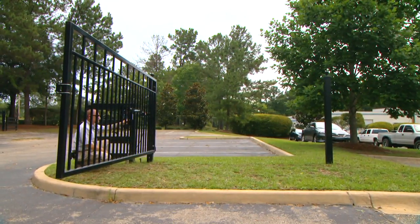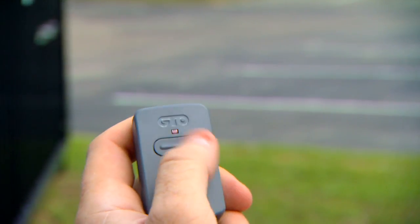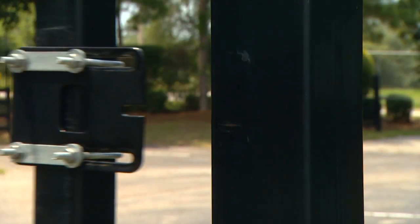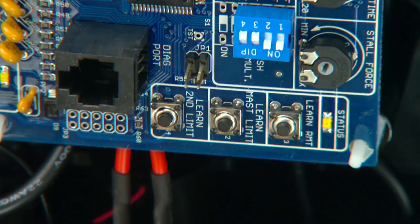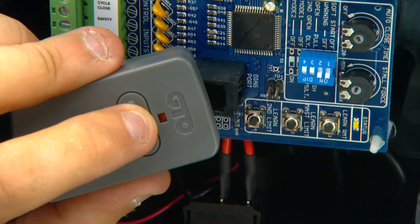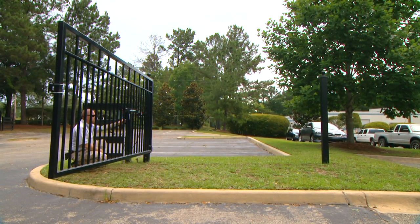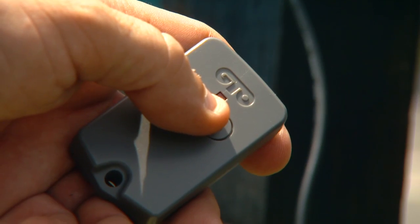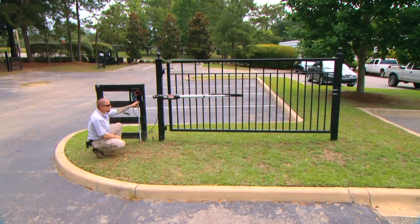With the gate in the open position and the arm attached, turn the control box power switch to on. Press the transmitter button to close the gate, then press the transmitter button again when the gate reaches the desired closed position. Repeat the process if necessary. When the gate is in the desired closed position, press and hold the Learn Master Limit button on the control board for 5 seconds, then release. Press the transmitter button and allow the gate to return to its fully open position — the closed position is now programmed. Press the transmitter button again and allow the gate to close to verify that it stops at the desired position.